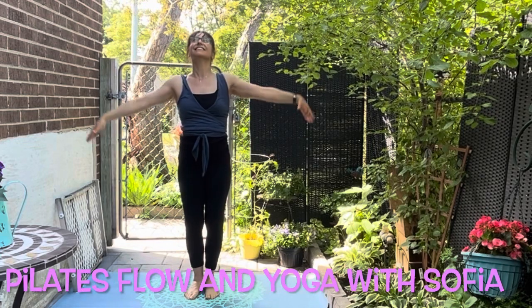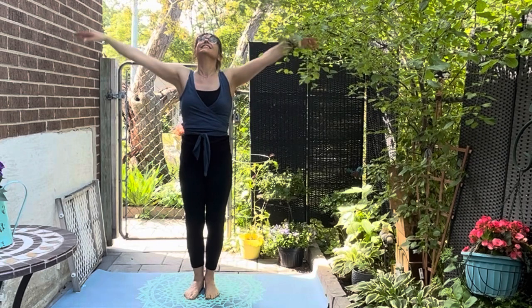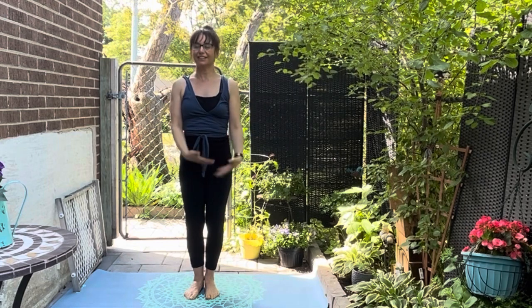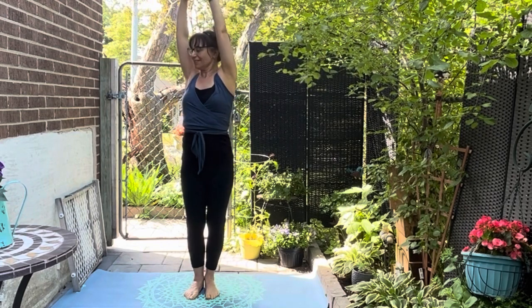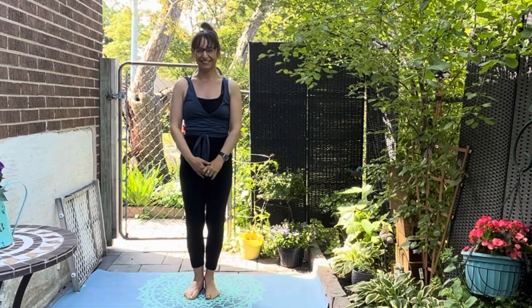Hi everyone, thank you so much for joining me. So today I've got a full body Pilates workout for us to do together. The first part of the class will be cardio Pilates, great for toning and burning calories and for weight loss. And the second part is going to focus on arms and chest, abs and thighs. So roll out your mat and we'll get started.